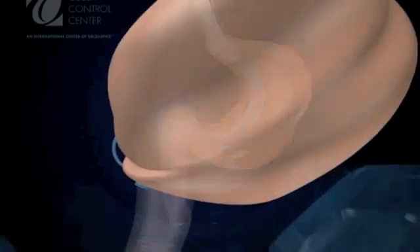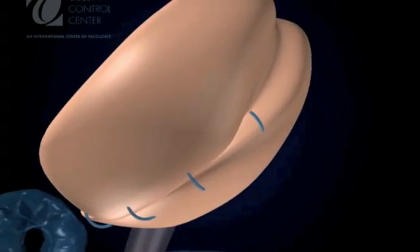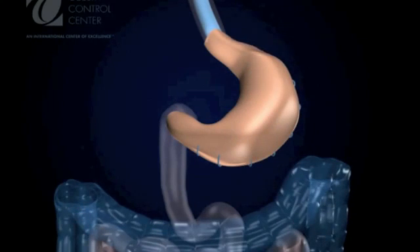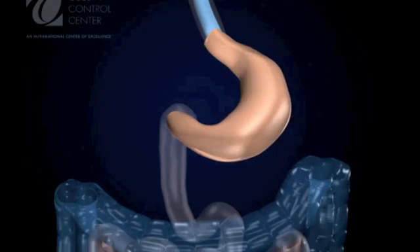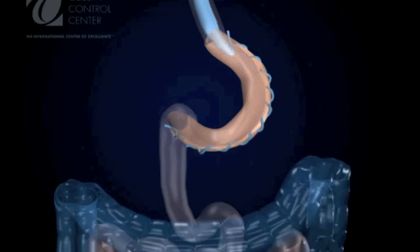The first fold or indentation of the plication is performed on the outer edge of the stomach and is held in place by running non-absorbable sutures. A second fold or plication is performed, further reducing the volume of the stomach and intimately adhering the stomach wall to the calibration tube. A second row of non-absorbable running sutures is placed, and once the desired calibration is reached, the oral tube is removed.